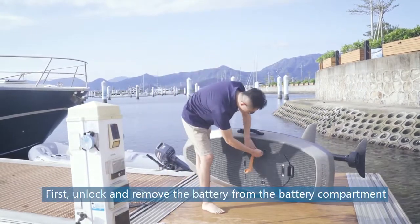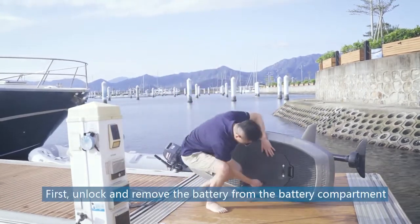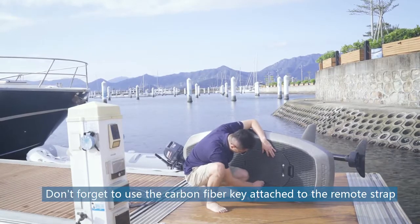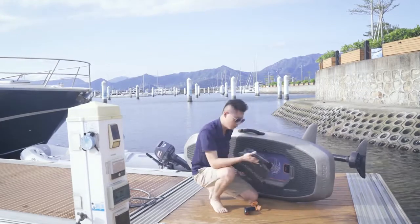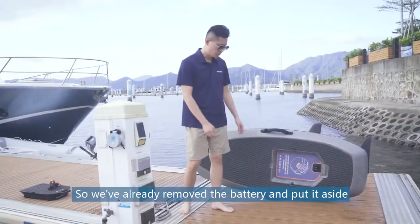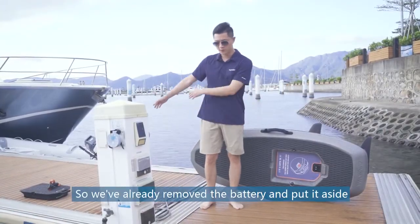First, unlock and remove the battery from the battery compartment. Don't forget to use the carbon key attached to the remote strap. We've already removed the battery and put it aside.